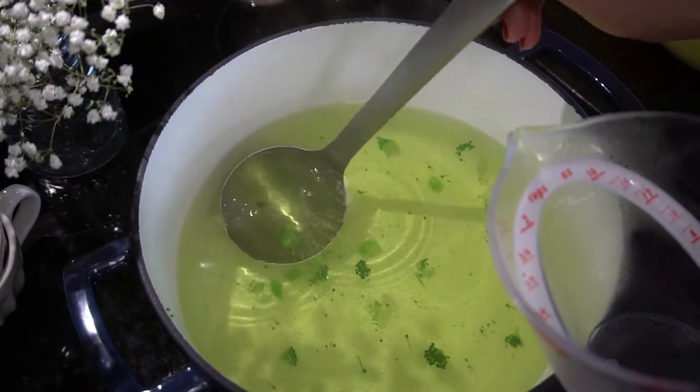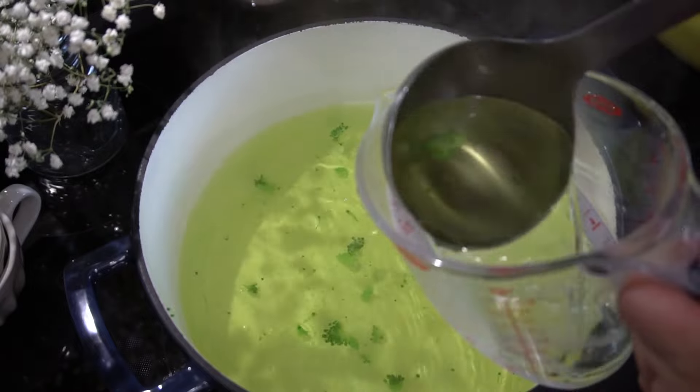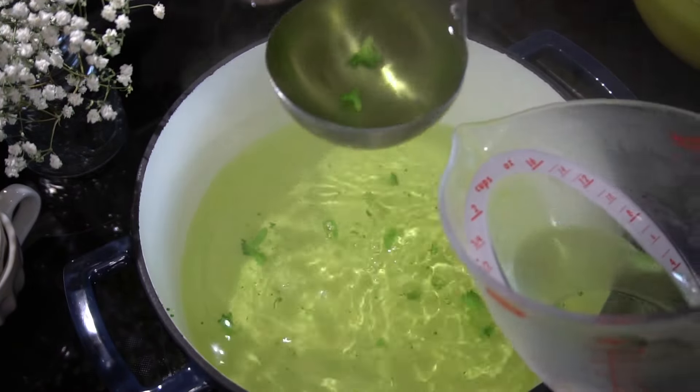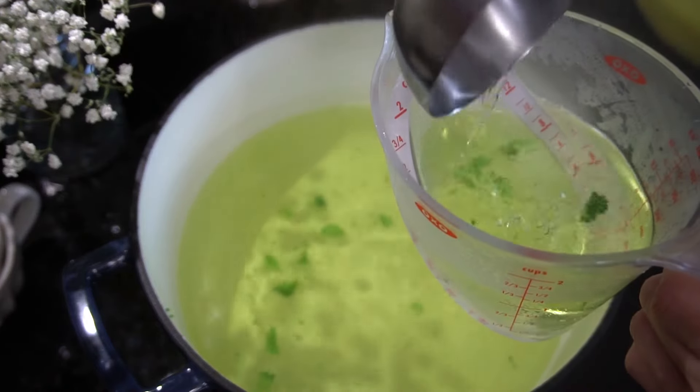Before you drain the liquid out of your pot, you want to make sure you reserve a little bit of that broccoli juice — because it has flavor in it. It's like a stock, a broccoli stock.